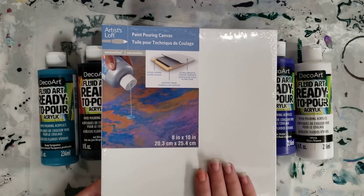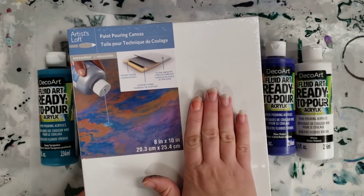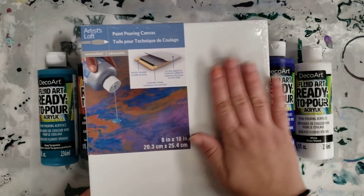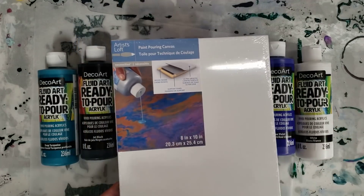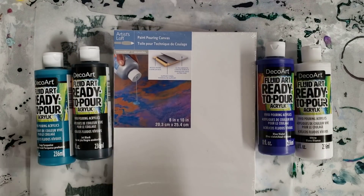People have been paint pouring long before these were out, but we're going to try it. It's definitely more expensive and the surface doesn't sag, so it could be something you totally use if you want. I'm just going to try these all out today and see how it goes.